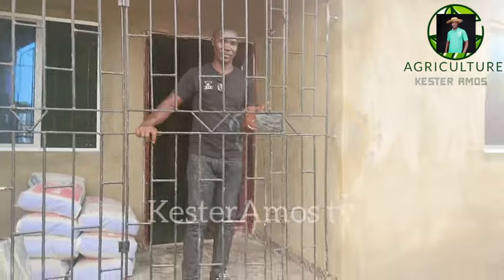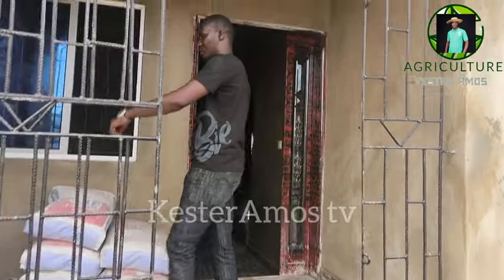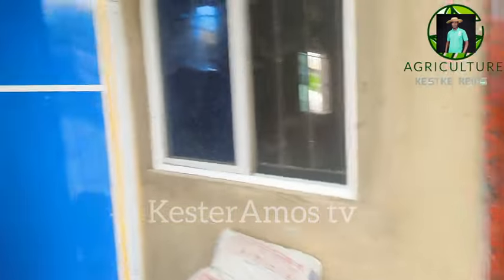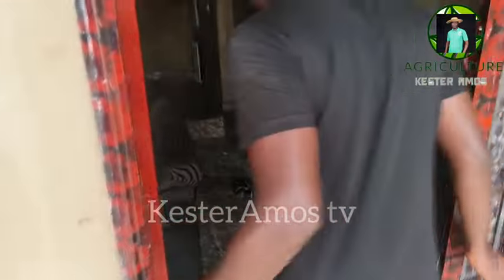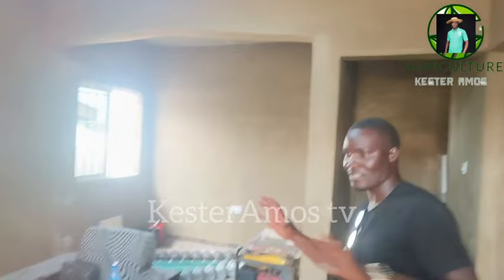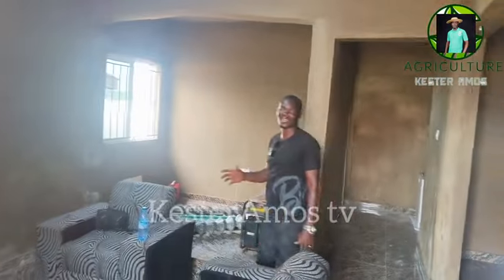All right, so this is the gate. The house. We come in like this. This is the toilet for the visitors — that's the visitors' toilet. So you see what it looks like. And this is the entrance to the house.